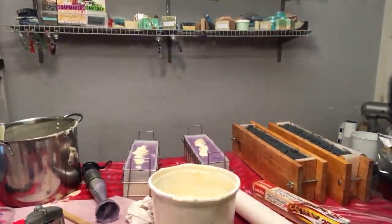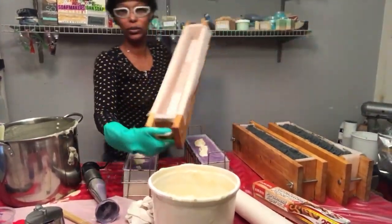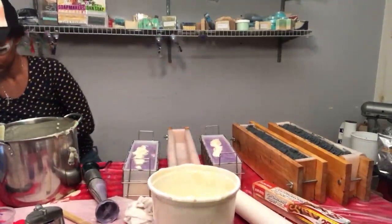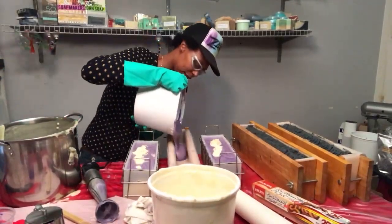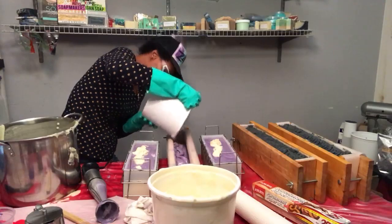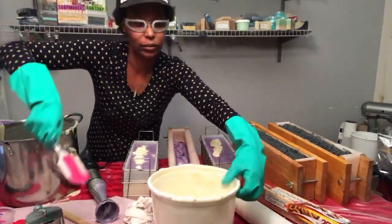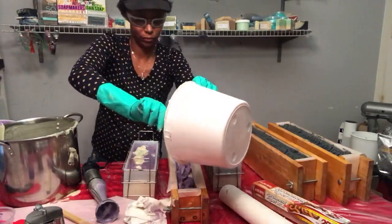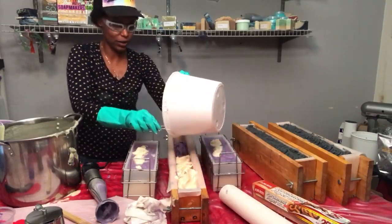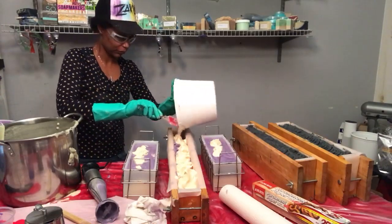I forgot we were doing a sample loaf as well. This here is the mold I use to do my hotel size bars — I'm going to slide that in here and just plop this so I can get it all in. That's why we had so much soap! This will give me about 50 bars of sample size soap.